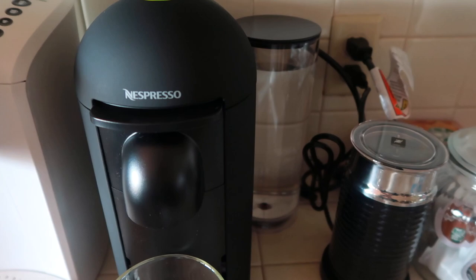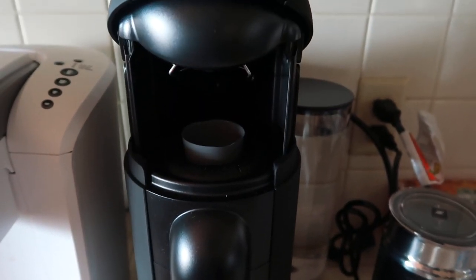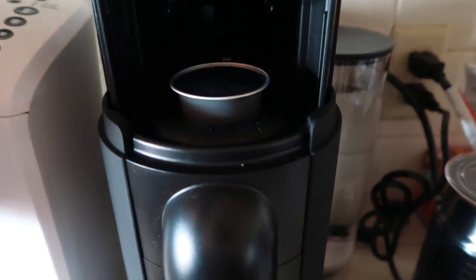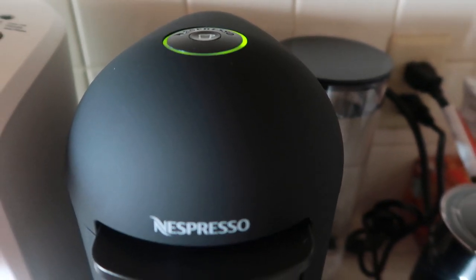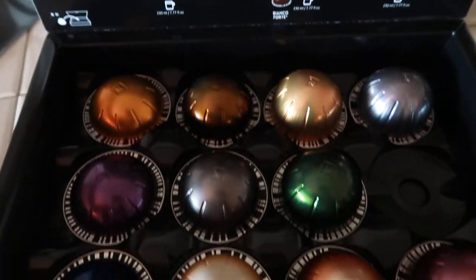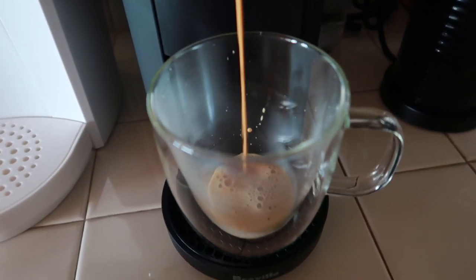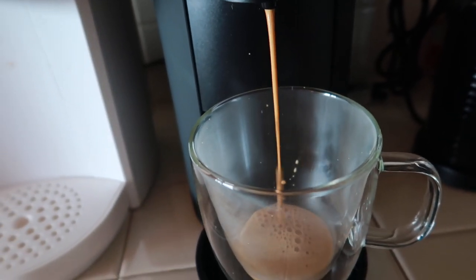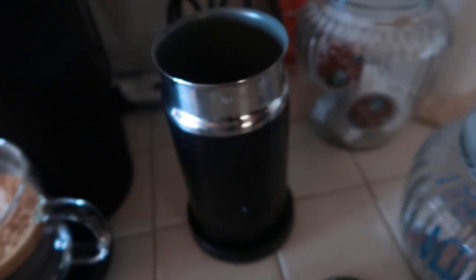I just set it up next to my other coffee maker. I'm just making a decaffeinated one — it came with a full box of different varieties of espresso. I'm gonna pour this unsweetened almond milk in here.